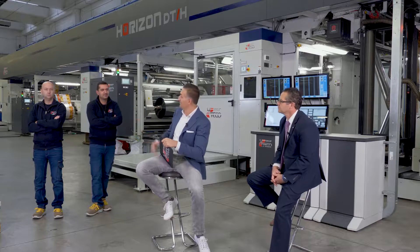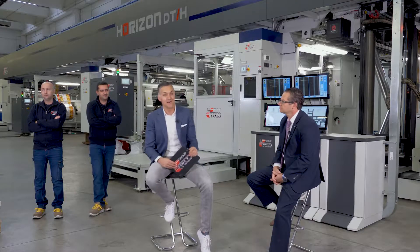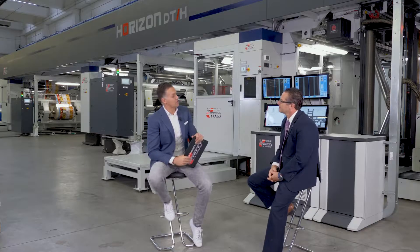Thank you very much, Simone. Matteo? Good morning, I'm Matteo. I've been working at Uteco for almost 15 years. Thank you very much, Matteo. And last but not least, Mario. My name is Mario Muchaciaro. I'm the Executive Vice President for Uteco North America. I've been with the company for 10 years and I'm happy to be here to explain a little bit more about the Horizon.